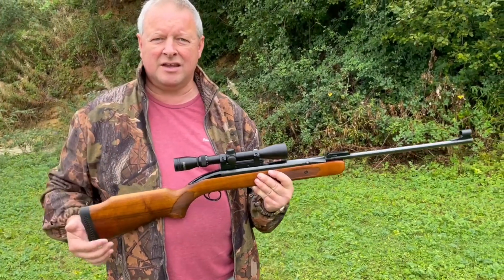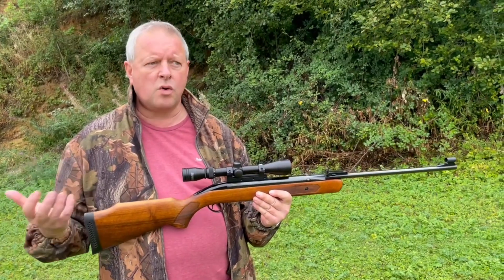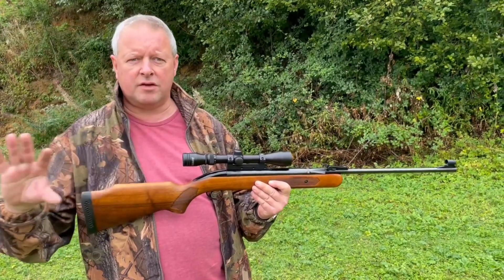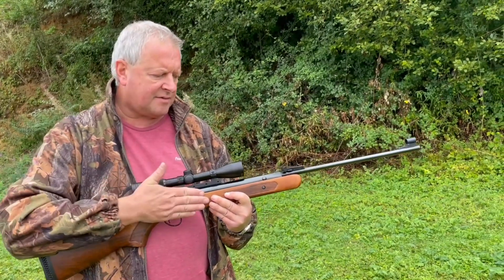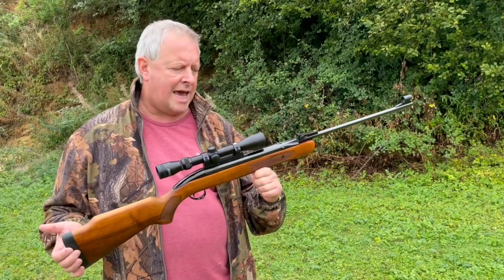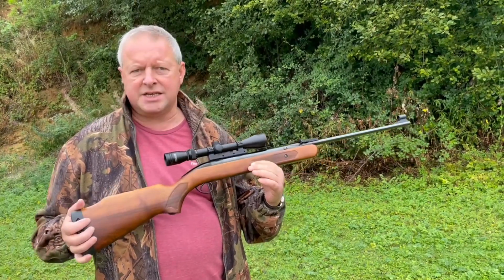I got into air guns in 1979, and I had the Vulcan — Webby Vulcan — and it was all about power at the time, so we had the double page ads from Webby saying as powerful as the Laurel Ayles. At the same time, 1979, that's when BSA launched the Air Sporter S version, and this was all about competing with the Germans.